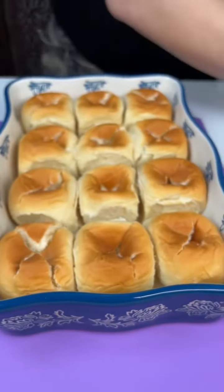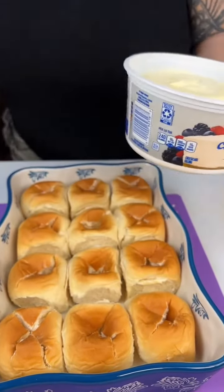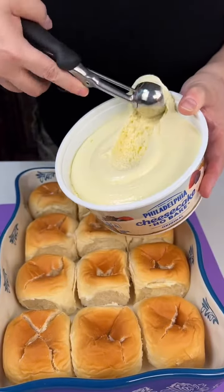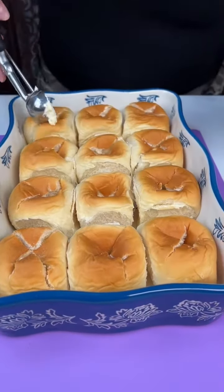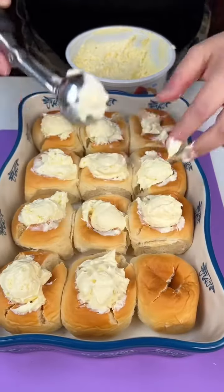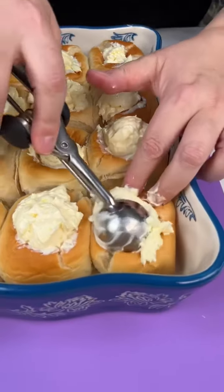Then you're going to get cheesecake filling ready to go. You can kind of make it from scratch, but if you have this you might as well use it. So get a small scoop and go inside each one. Once you get the cheesecake filling inside each Hawaiian bowl, we're gonna go in with a second layer.